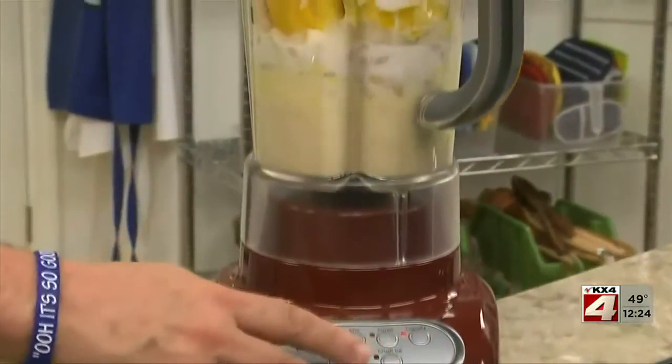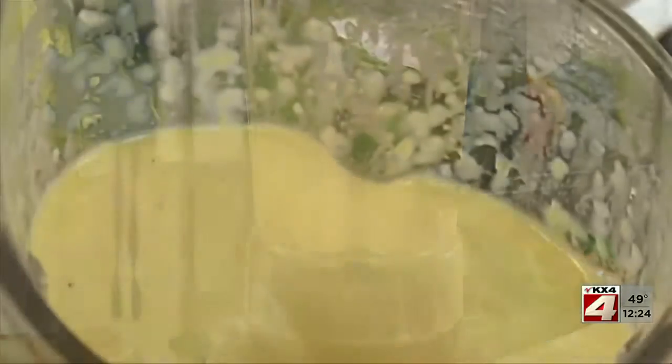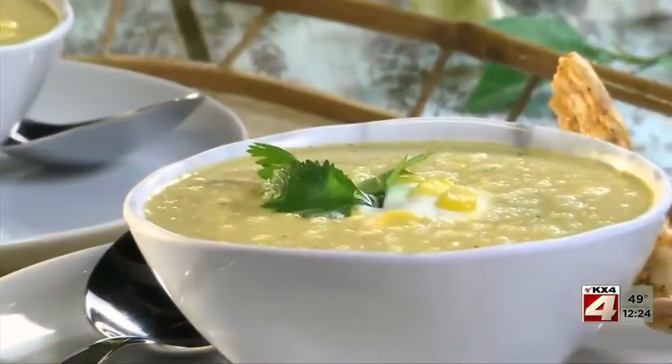The top goes on and we blend this until it's silky smooth, which takes no time at all. After this chills for a bit,